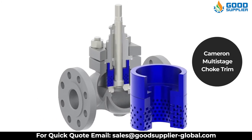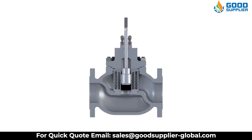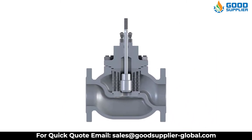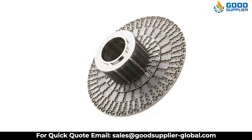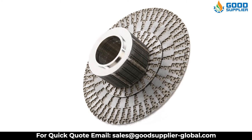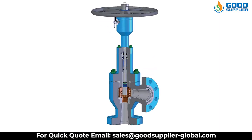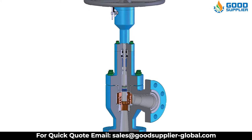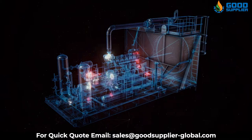A Cameron multi-stage choke trim is used in applications where high differential pressures result in unacceptably high noise and vibration levels, especially in gas service. Multi-stage trims are also commonly used to prevent cavitation in the case of liquids, particularly for water injection. The trim works by reducing the pressure over several discrete stages, giving a carefully managed pressure profile.